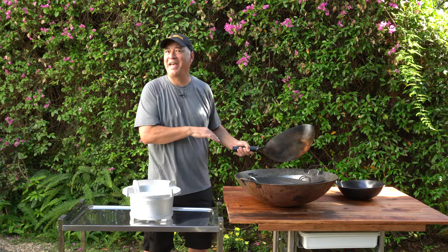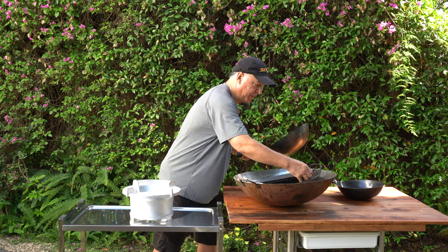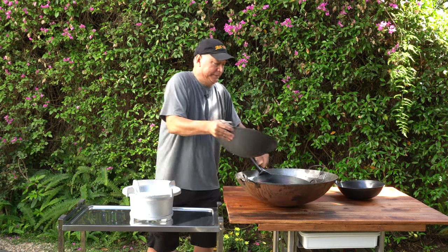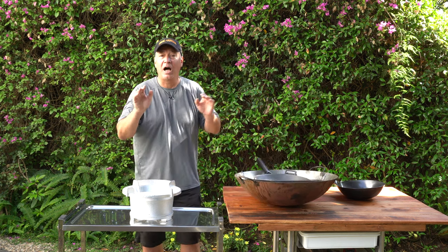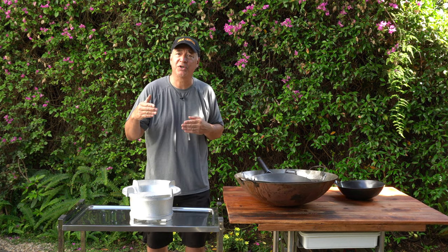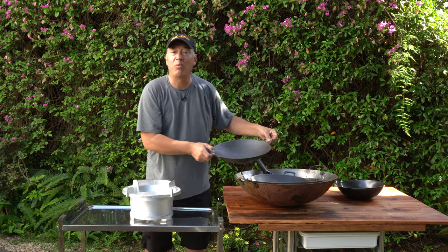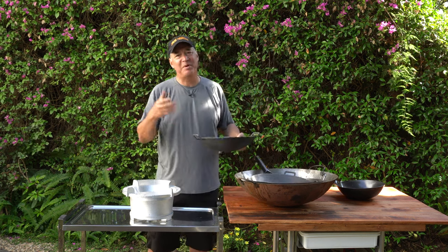I can't show you a wok without a story about why I have the wok, so I'll just tell you — see if I get away with a quick story. I was on a TV show up in San Francisco and we were shooting an exterior, and right across the street I noticed a wok shop.